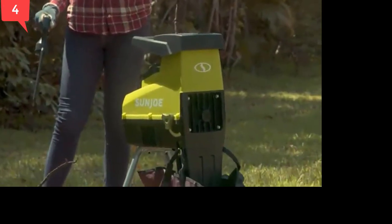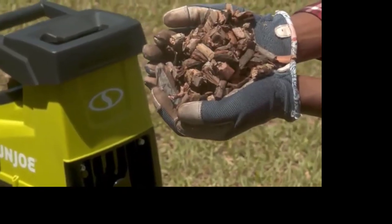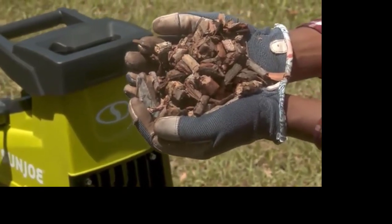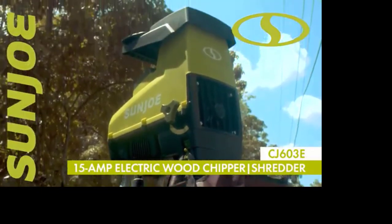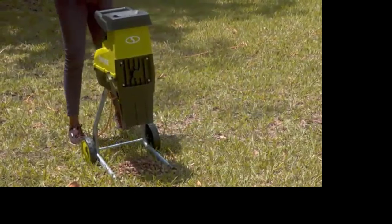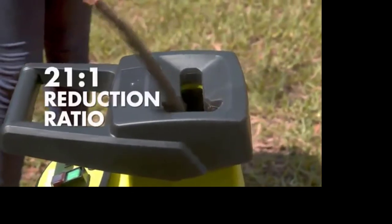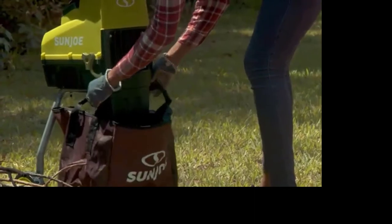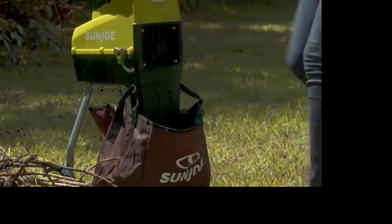Make quick work out of loads of twigs, brush, and branches while turning your yard waste into beneficial mulch with the CJ603E 15-amp Electric Silent Wood Chipper Shredder from Sun Joe. Its powerful 15-amp motor easily crushes, chips, and shreds branches up to 1.73 inches wide, while the 21-to-1 reduction ratio reduces sticks and dead vegetation to nutrient-rich ground cover — ideal for gardens and flower beds.